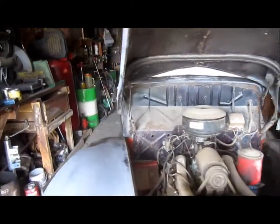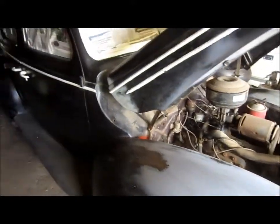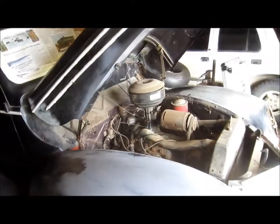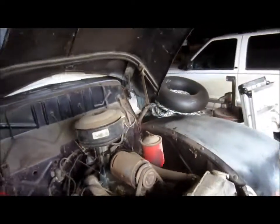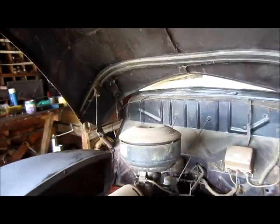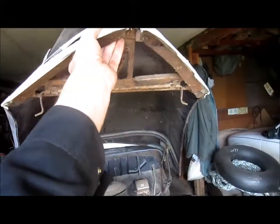Reattaching the hood after the paint is done is not a great idea, especially if you're working by yourself — bound to scratch the paint. So I had to do a little searching around for the right fasteners. Eventually I found them, got them bolted in place — took a little figuring and a little bit of prying.